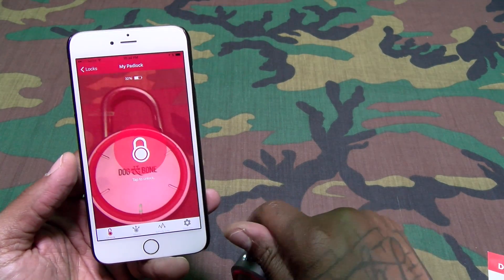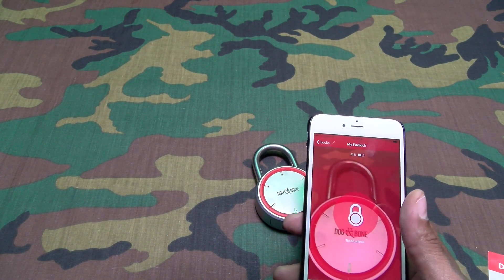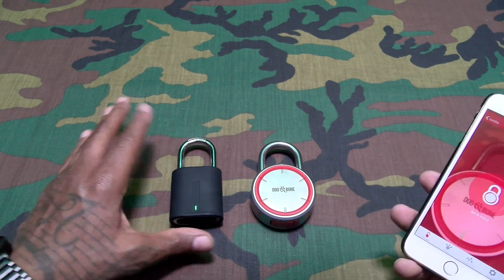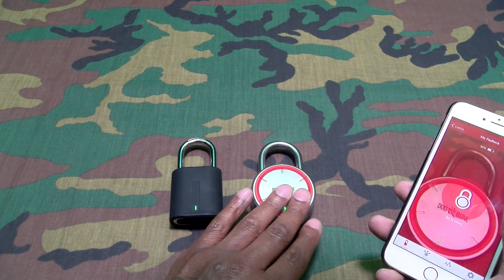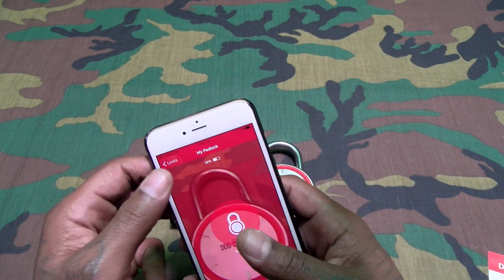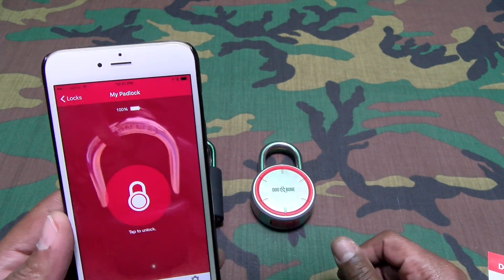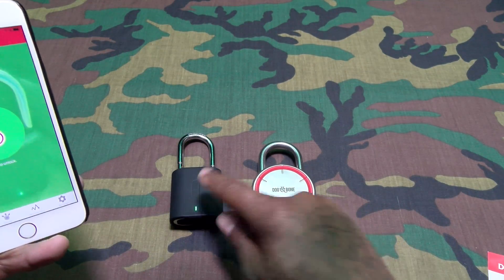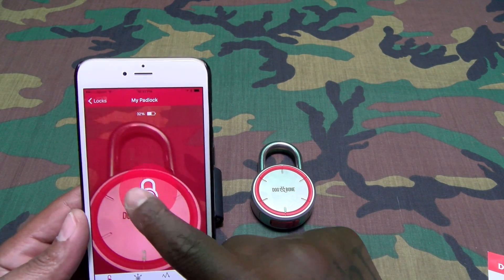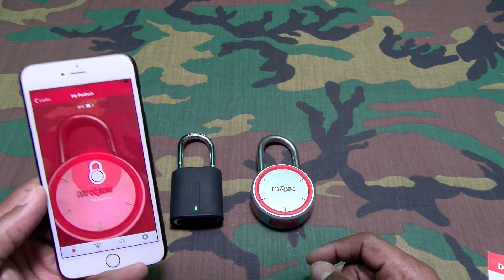Now let me show you how easy it is to use one phone with two different locks. Say I'm at work — I've got one lock on my main locker and one on the door to my office. I've got two different pictures set up in the app. I tap the one for my door and it pops open, then I switch to the next one and pop that open too. On a scale of one to ten, this is a major win.